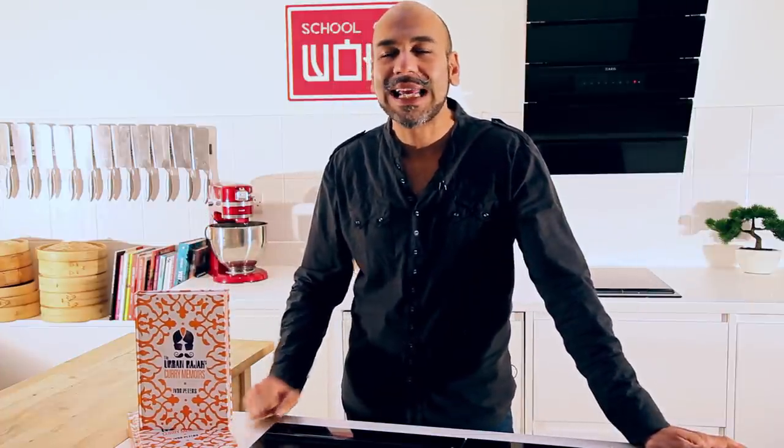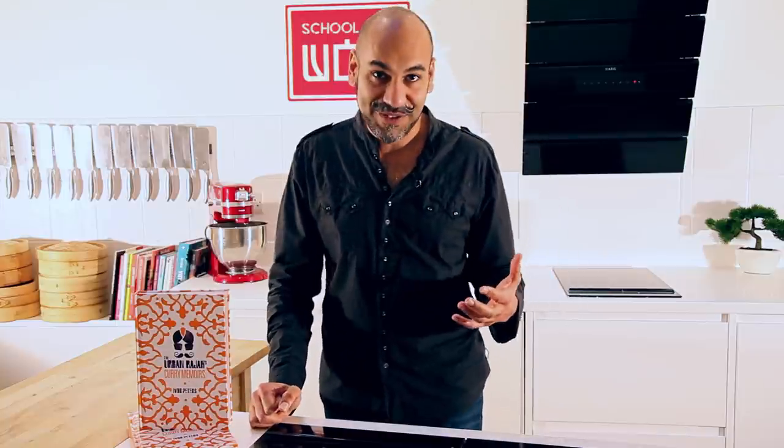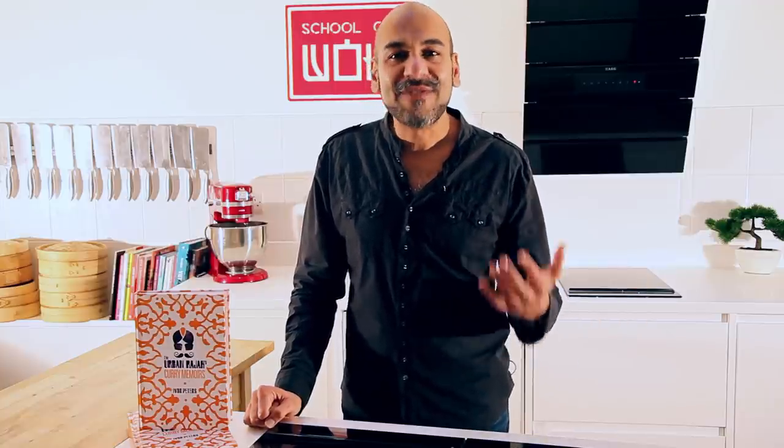First up is butter chicken. Butter chicken is absolutely gorgeous — it's silky, it's smooth. It actually is a dish from the 1950s and it was developed, so the story goes, in Delhi at the famous Moti Mahal restaurant.